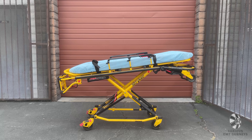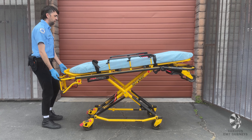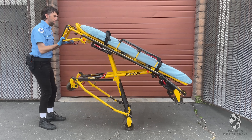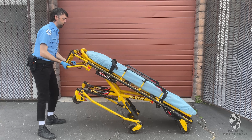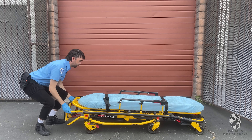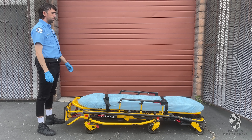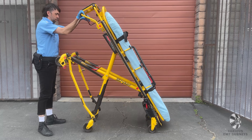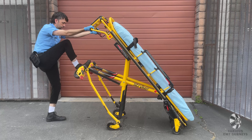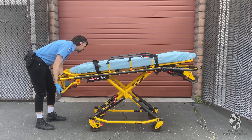If you wish to lower the Stryker by yourself, make sure that there is nothing resting on top of it. Grab the foot end of the frame, then tilt the entire gurney upwards. Pull the release lever and slowly drop the gurney until it's in the folded position. To raise the gurney by yourself, pull the release handle, then tilt the gurney up. Release the lever to lock the undercarriage, then tilt the gurney back into a flat position.